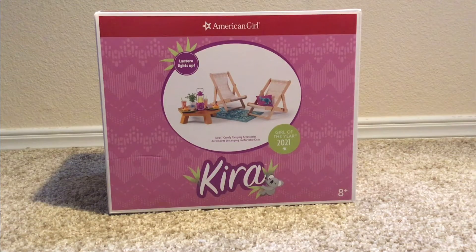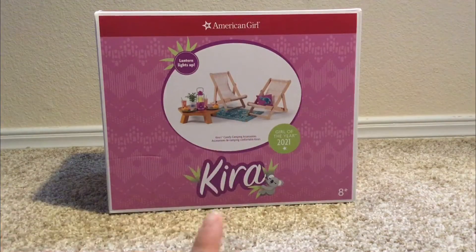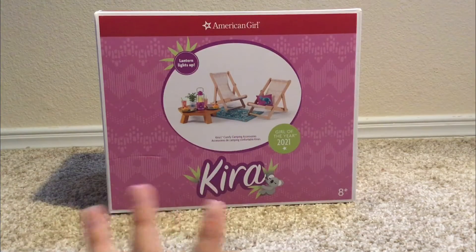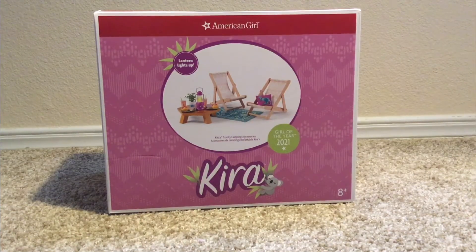Hey guys, welcome back to Sparkle Studios AG. Today I'm super excited to be unboxing Kira's comfy camping accessories. I hope you guys enjoy watching this video. Special thanks to my mom and dad for getting it for me for Christmas. Let's get into it.